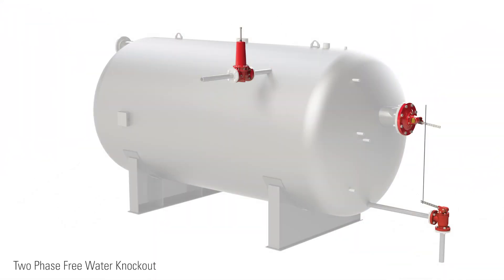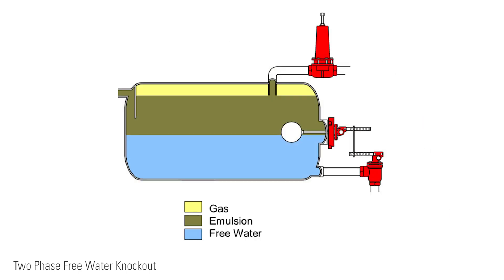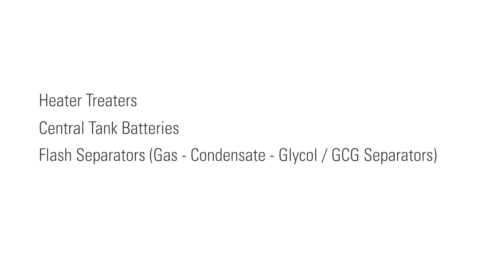Another advantage is you can flow liquid or gas, or both, simultaneously. For example, in a two-phase free water knockout, it can regulate the oil and gas together, allowing the vessel to separate the water from these elements. Other applications include heater treaters, central tank batteries, flash separators, and flares.